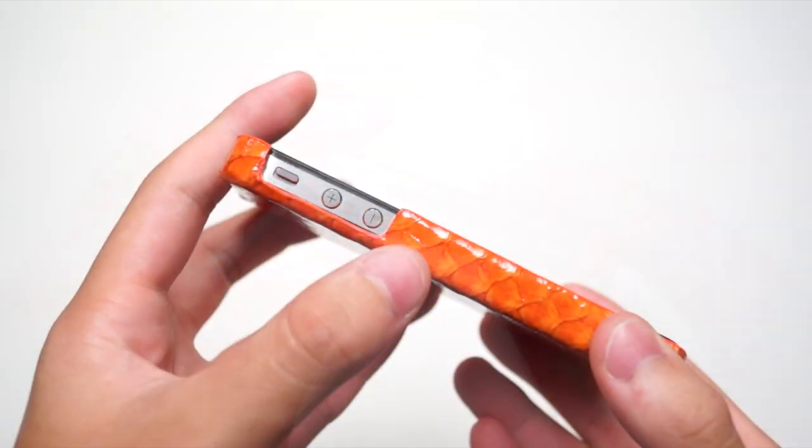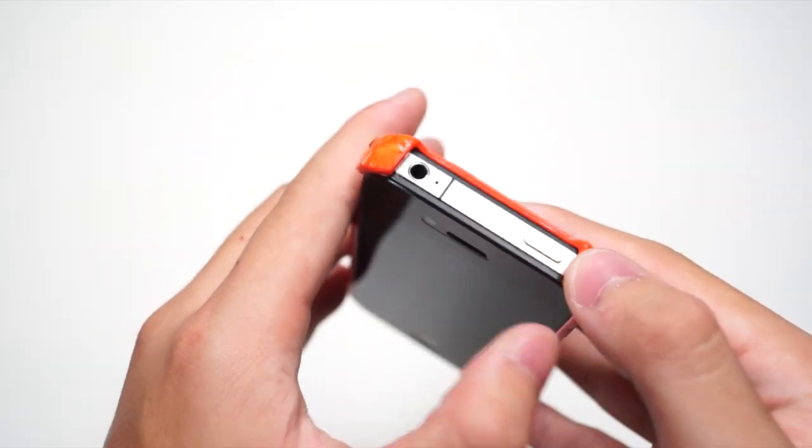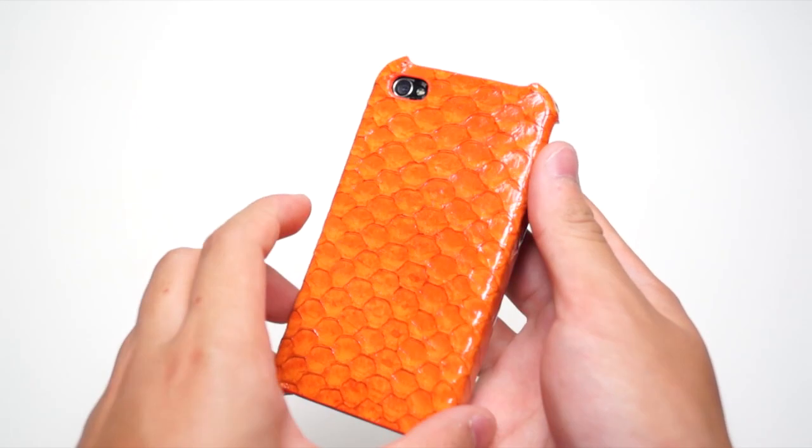And the speaker. On the side you have all the volume buttons and the silent switch. At the top you have the power button, headset jack, and the microphone. And at the back you have all the camera and the flash, and a very nice texture.